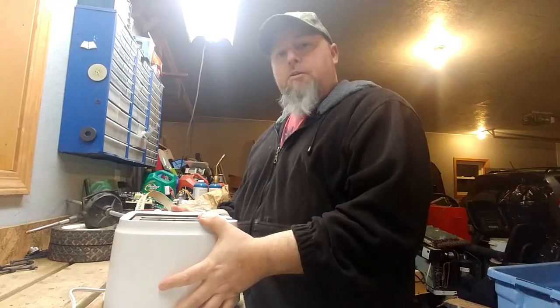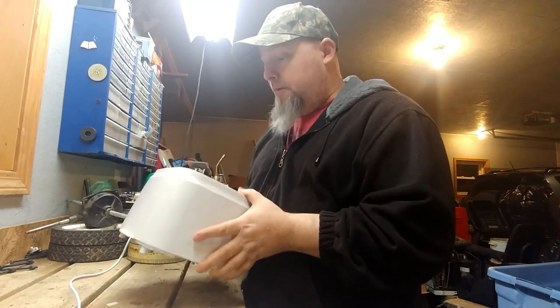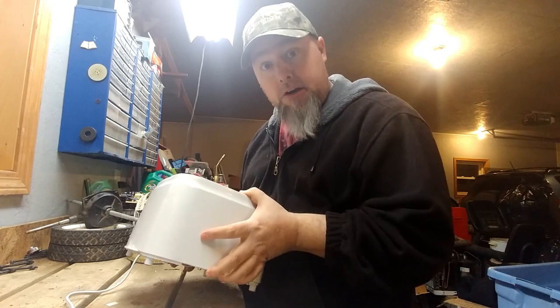I can understand why you would scrap it. What's inside a toaster, Other Bob? Well, that's an excellent question Bob. I'm not really 100% sure — that's why we're going to take it apart and find out.